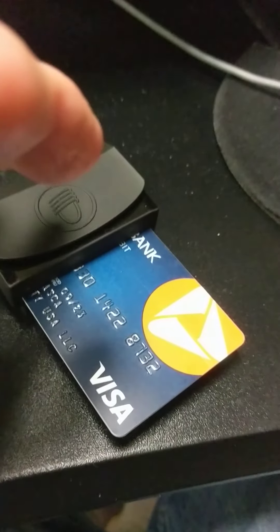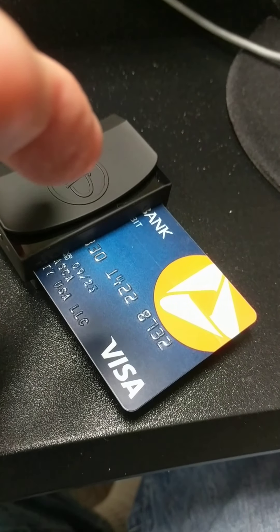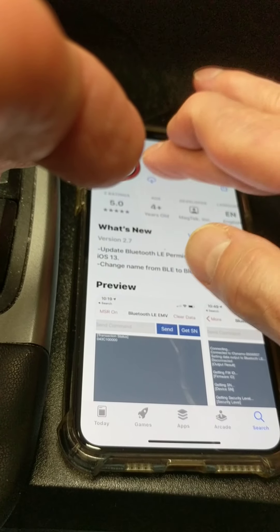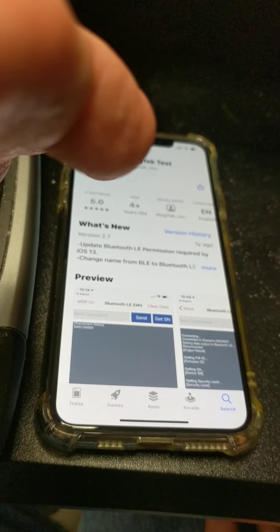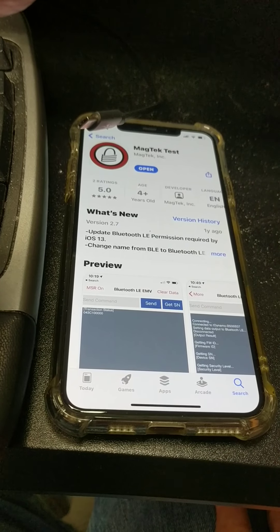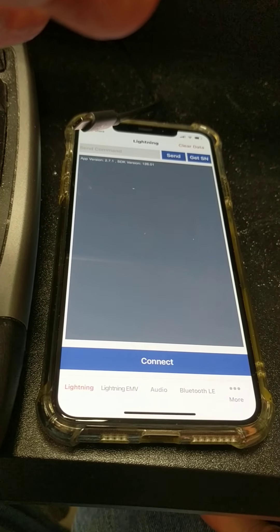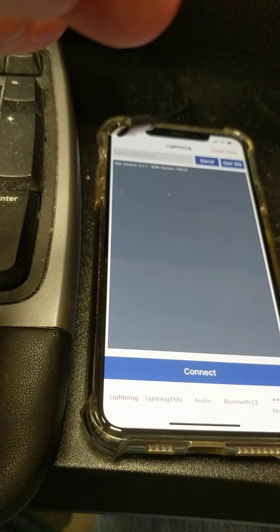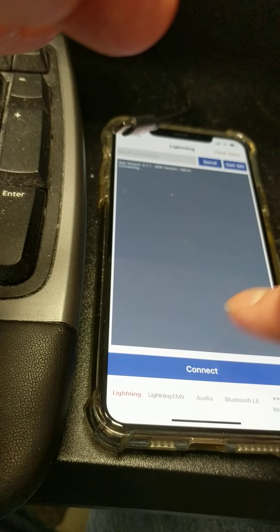I'm going to pause this now and install your application. I'm going ahead and installing your application and I open it up like so.